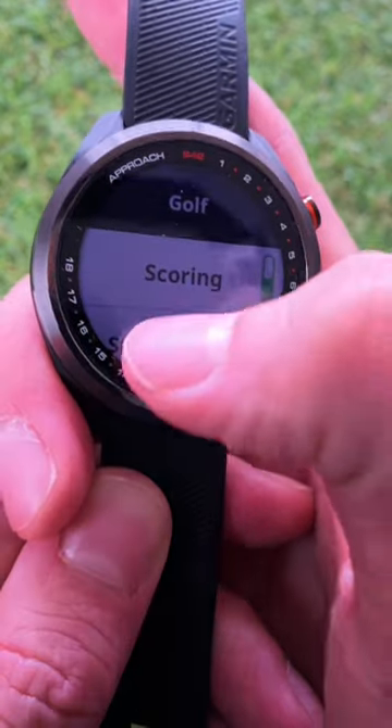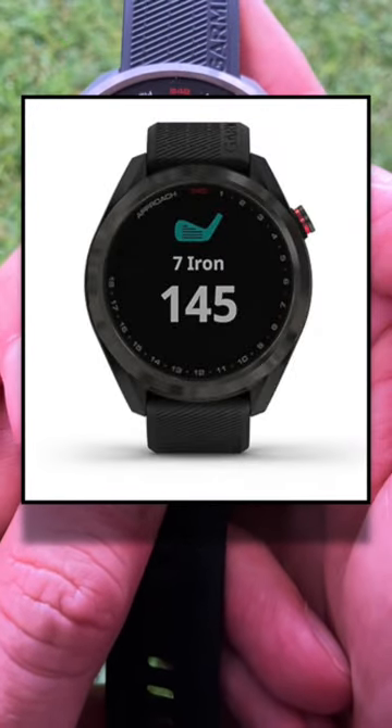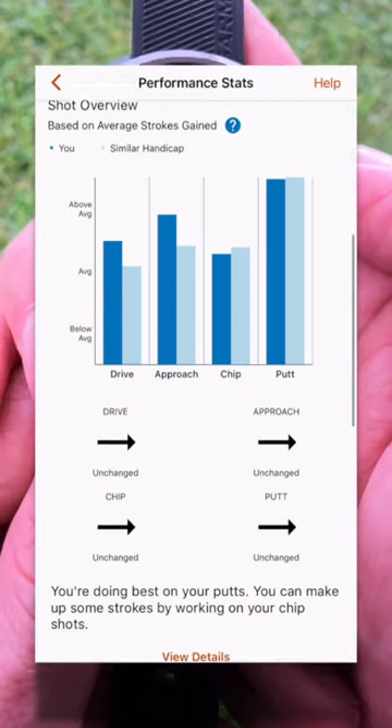Select Golf Settings, then scroll down to Club Prompts. This will ask you to select which club you hit after every shot. You can also turn on stat tracking so you can track specific stats at the end of your round on the Garmin Approach app.